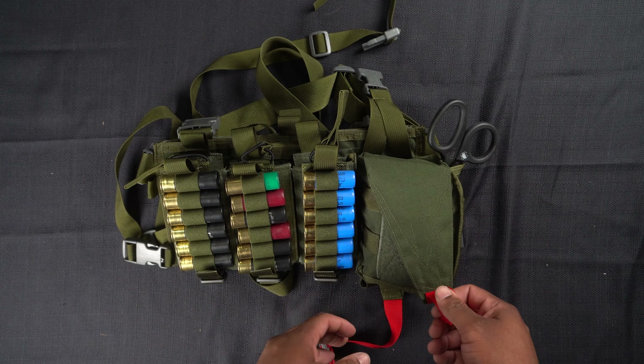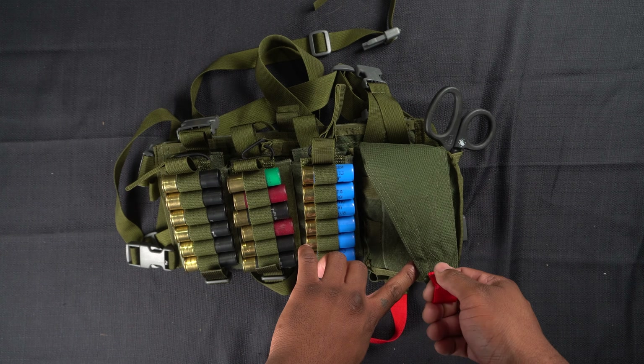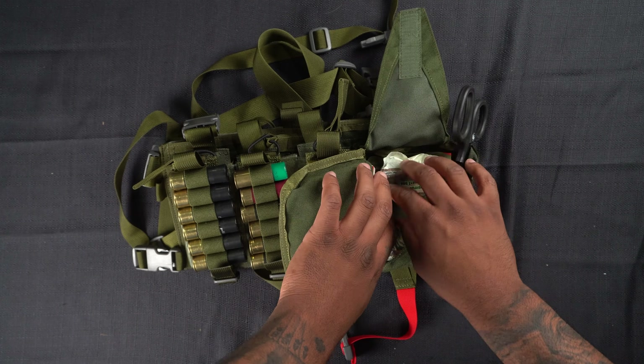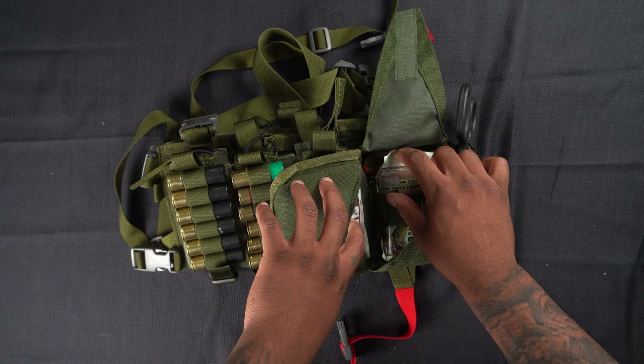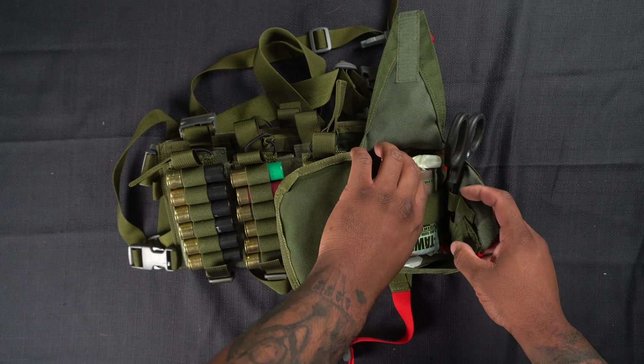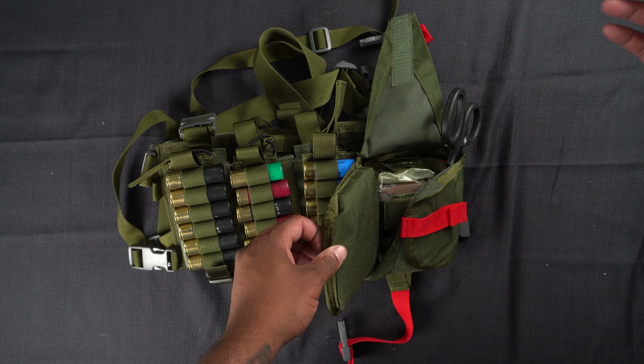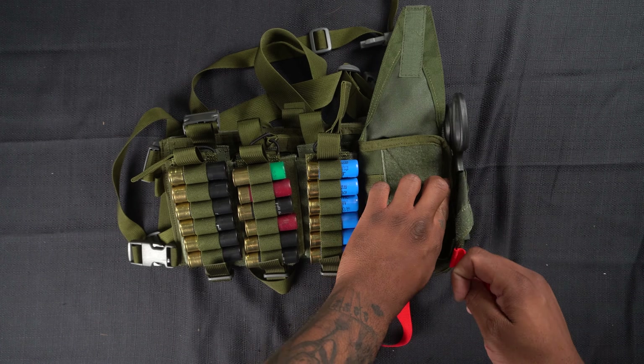The medical kit is stuffed with Refuge Medical contents — just some basic stuff. I've got a tourniquet in here, some combat gauze, tape, and that's pretty much it. Plus some shears to get everything exposed.